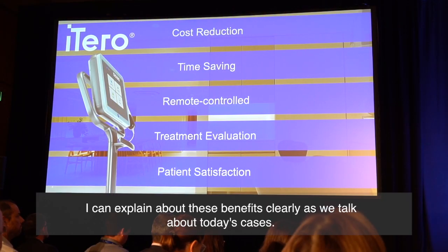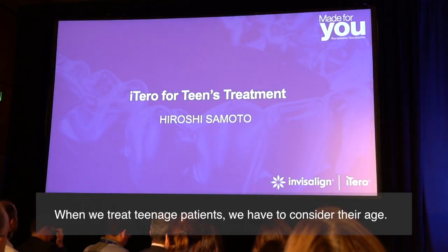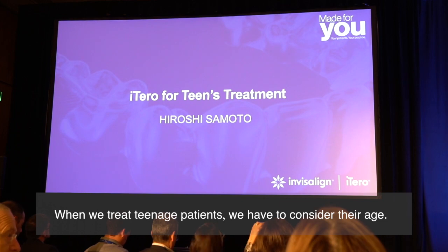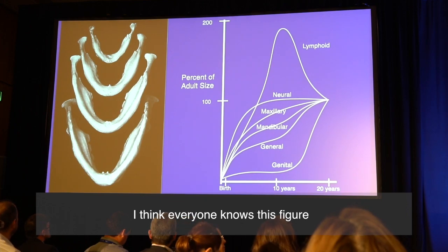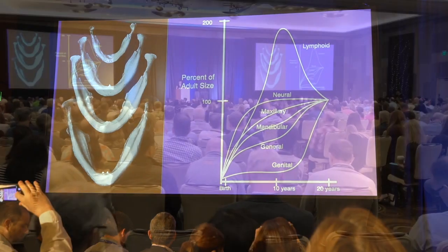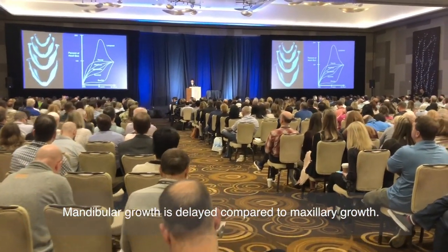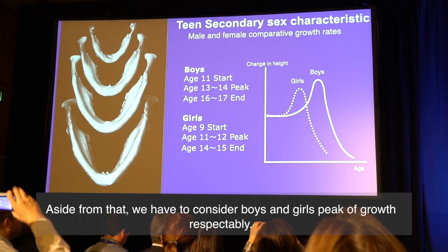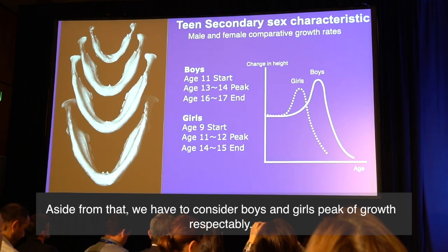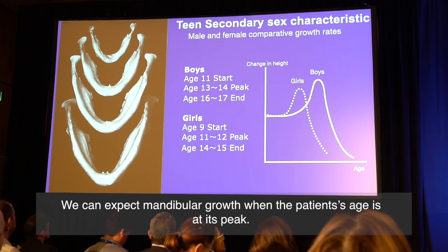I can explain about these benefits clearly as we talk about today's cases. When we treat teenage patients, we have to consider their ages. I think everyone knows this figure. Mandibular growth is delayed compared to maxillary growth. Aside from that, we have to consider boys and girls' peak of growth respectively. We can expect mandibular growth when the patient is at least at their growth peak.